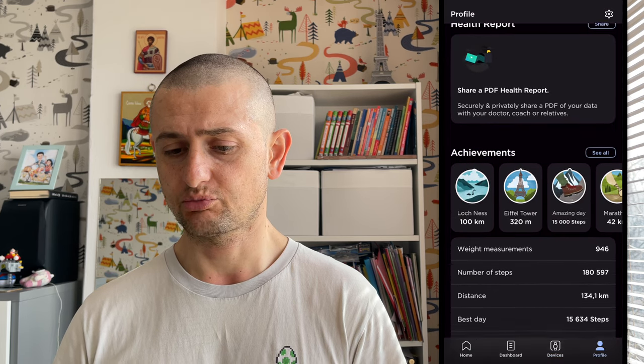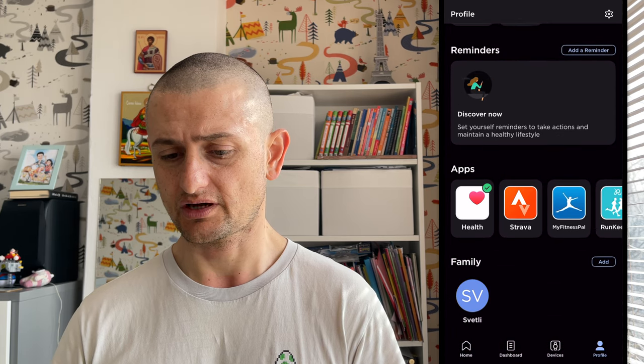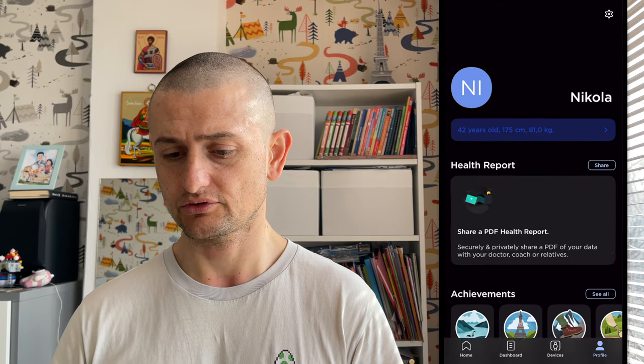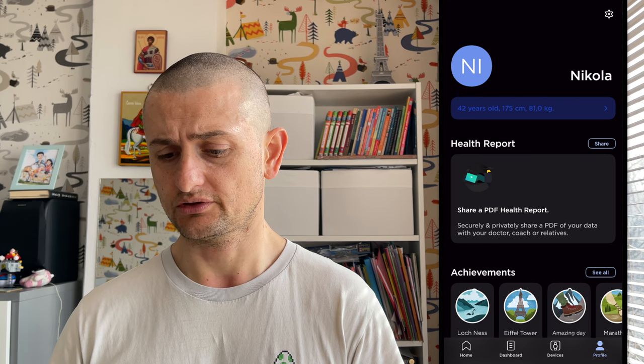You can share the scale, do a lot of settings and measurements, and see your personal profile. There are some badges and app integrations that you can use. You can even export your health report to a physician.